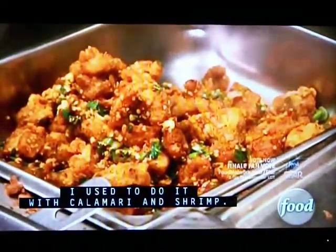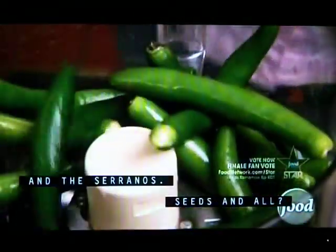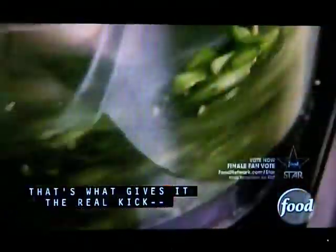It came from the Chinese recipe. I used to do it with calamari and shrimp and the soranus. That's what it means — a little taste.